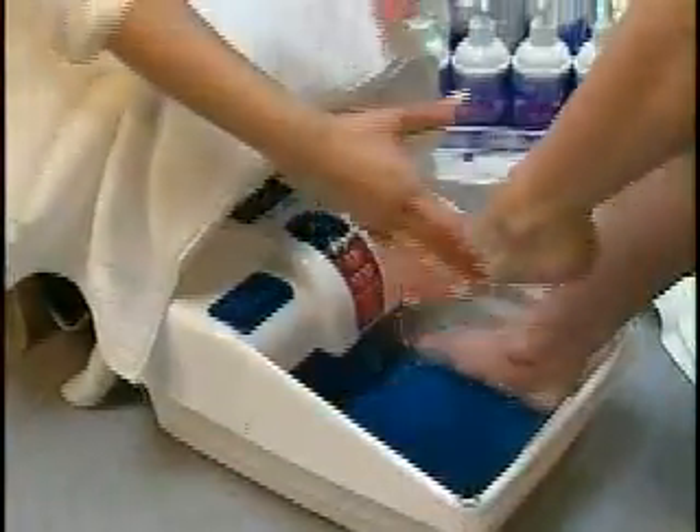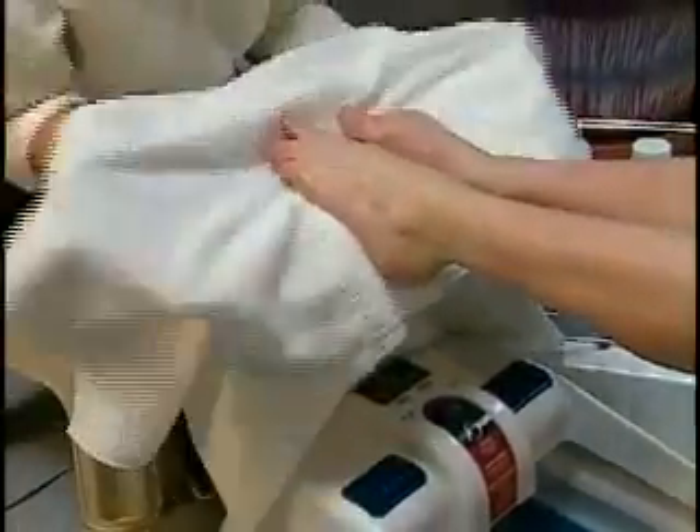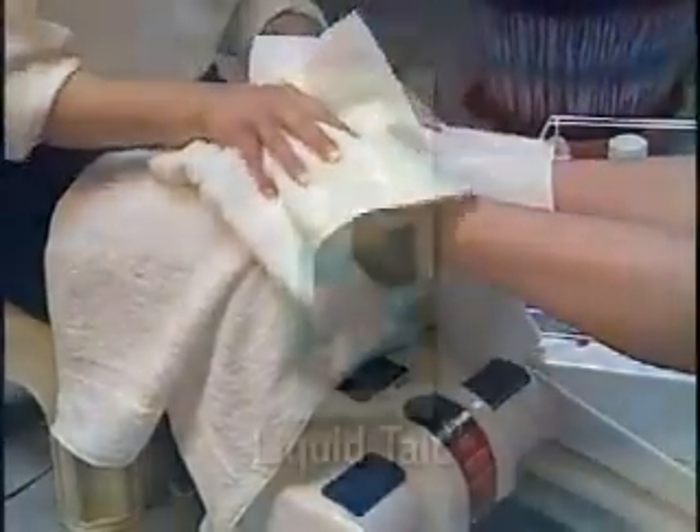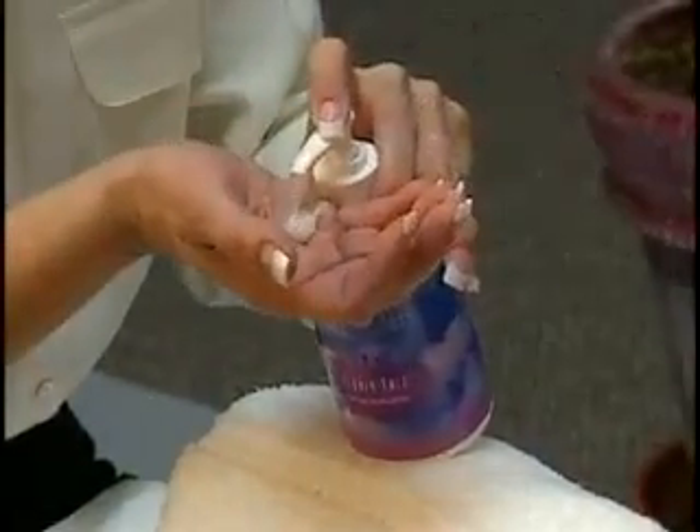Remove both feet from soothing foot bath and towel dry. Massage in liquid talc using one pump per foot until dry.